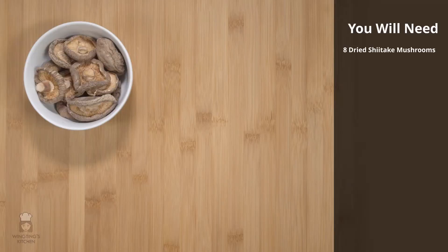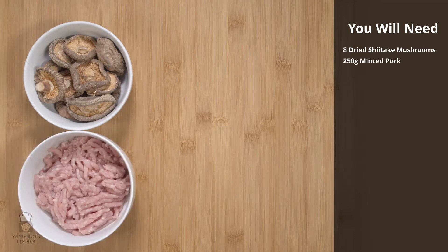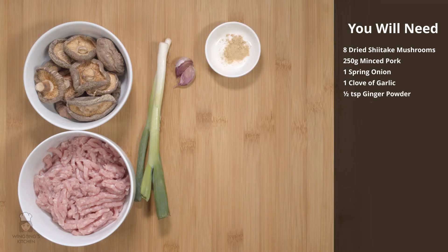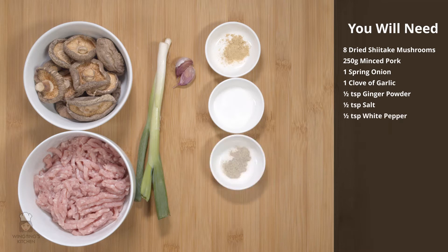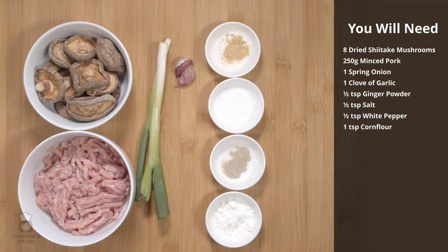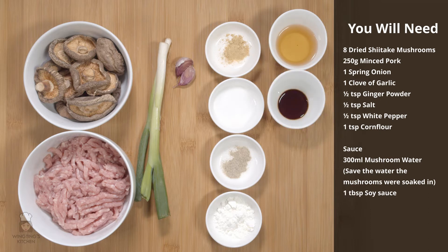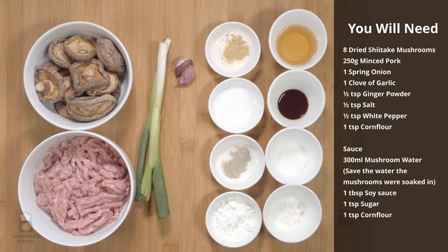You'll need 8 dried shiitake mushrooms, 250 grams of minced pork, 1 spring onion, 1 clove of garlic, half a teaspoon of ginger powder, half a teaspoon of salt, half a teaspoon of white pepper, and 1 teaspoon of corn flour. For the sauce you'll need about 300 milliliters of mushroom water, 1 tablespoon of soy sauce, 1 teaspoon of sugar, and a teaspoon of corn flour.